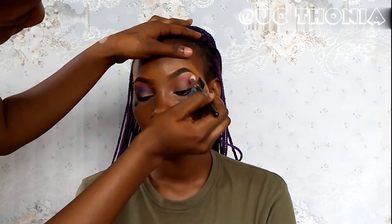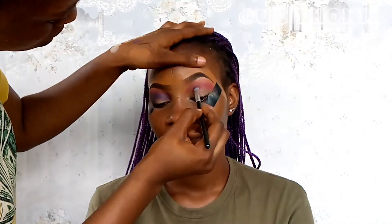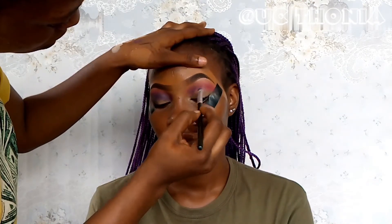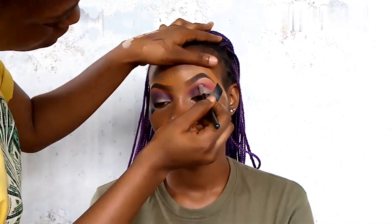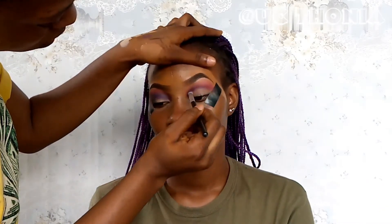Now over to the other eye — I'm repeating the same steps. I'll just be applying that pink, then packing on the purple around the crease area and blending it upward with that same brush.